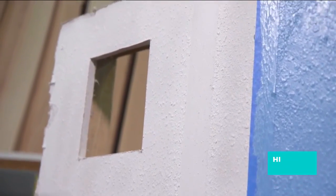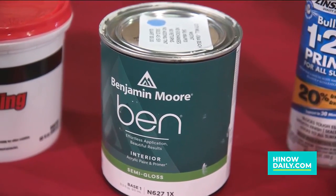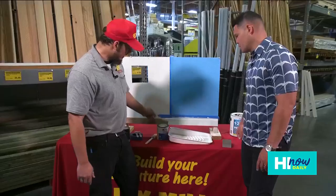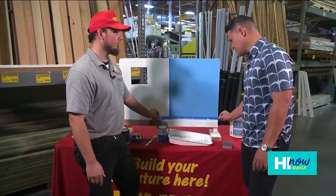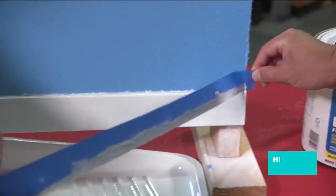After you let it dry — maybe about two or so hours to the touch usually — you can go ahead and peel it off, unless you're going to paint it a different color. Get some paint from City Mill, any color you want, start painting it, and then you can remove the blue tape after all the painting is done.